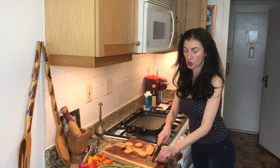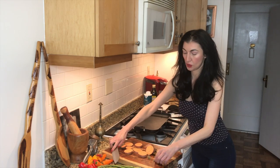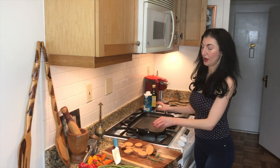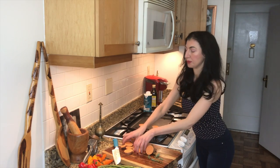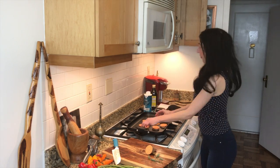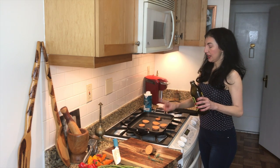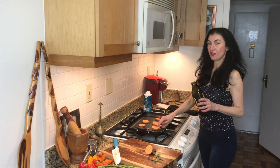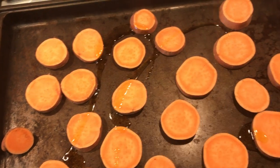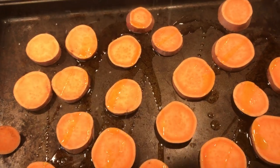As soon as rosemary is activated by cutting it, it releases enzymes that are potently filled with antioxidants and anti-inflammatories. So we're going to add this to our sweet potatoes today. We're going to put our sheet pan down and add extra virgin olive oil, which is going to allow the absorption of the fat-soluble vitamins in the sweet potato — that's the vitamin A. And we're going to put a bit of sea salt right over it like that.